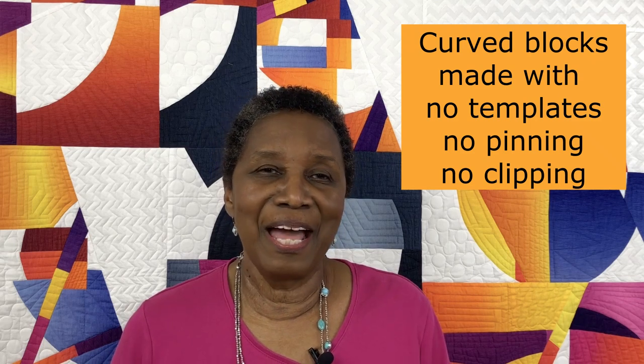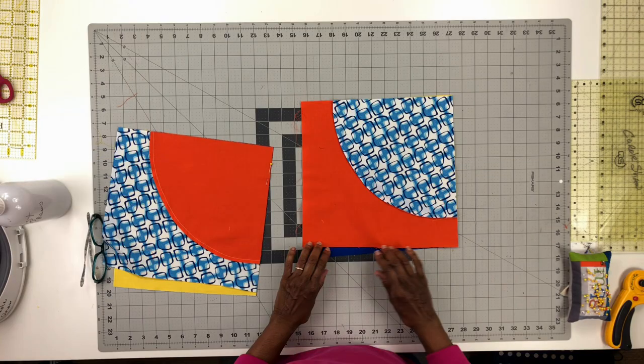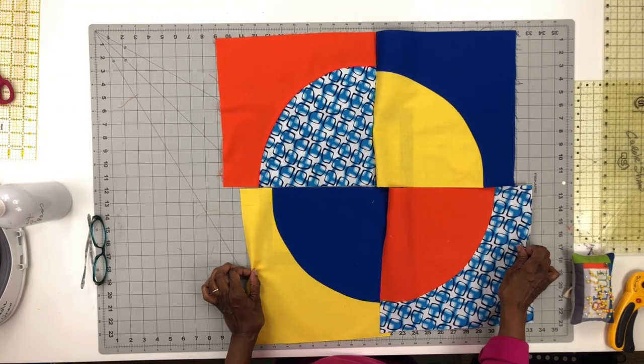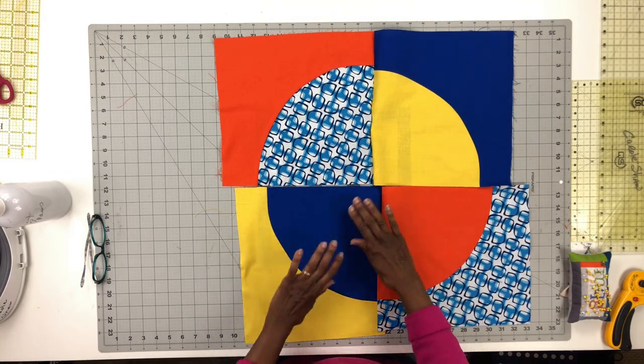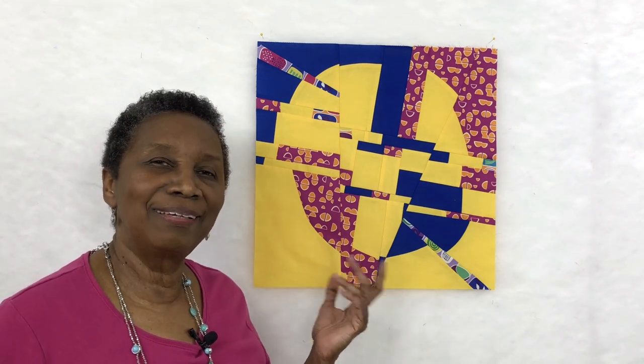I promise you that following my process, your curved blocks will iron out perfectly flat. From there, we'll take those quarter circle blocks and assemble them into base blocks, and then the fun begins. I will teach you many techniques for improvisational cutting and piecing so that your four pieces of fabric that you start with to make your base block will turn into a fascinatingly complex looking block like the ones I'm showing you here.